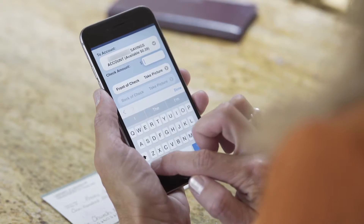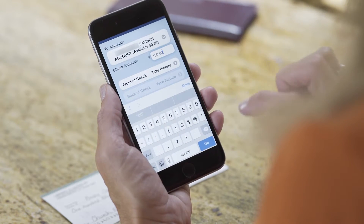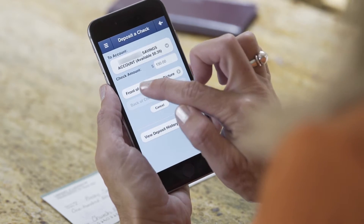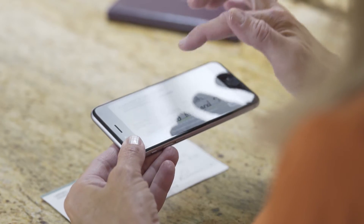Select the account into which you want to deposit the check by using the drop-down menu and enter the check amount. Press the front of check button, then touch anywhere on the screen to take a picture of your check.